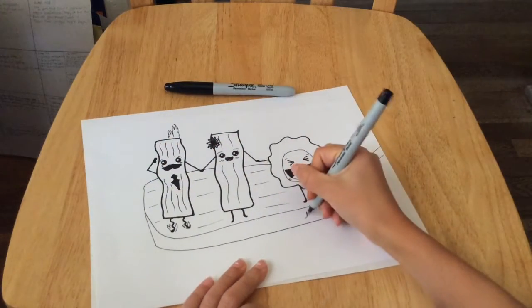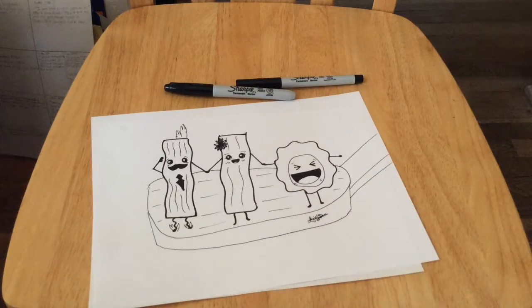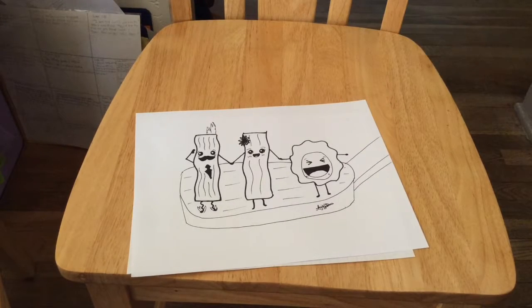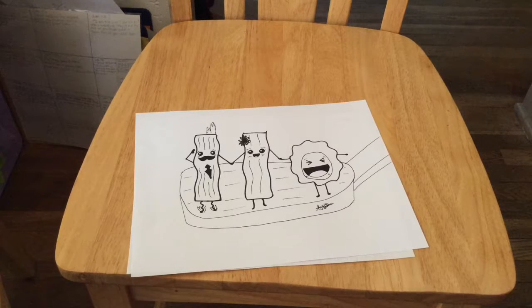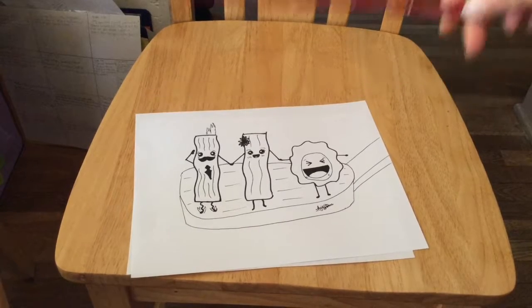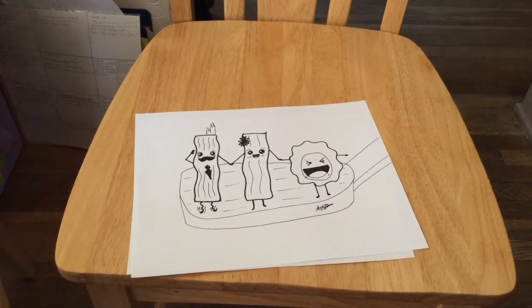I'm going to add my signature and go in and color in time-lapse. To color this I'm going to be using Prismacolor pencils. My first color is sienna, second is vermilion red, third is canary yellow, fourth is black, fifth is dark brown, sixth is peach, and my seventh and last color is crimson red. Those are the colors I'm going to be using.